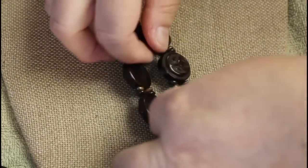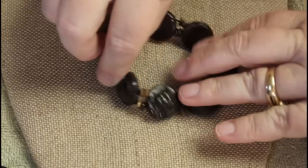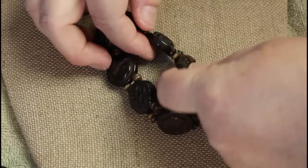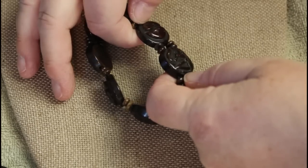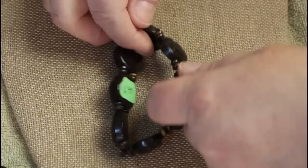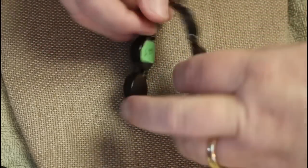This looks very boho with a peace sign and a yin yang sign. Somebody wanted $6.99 for it — that's kind of interesting.